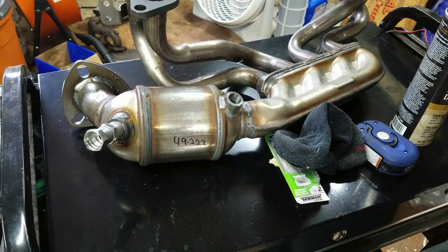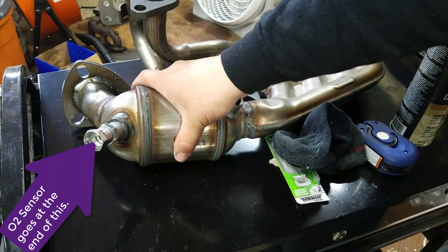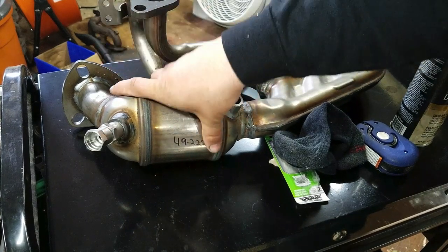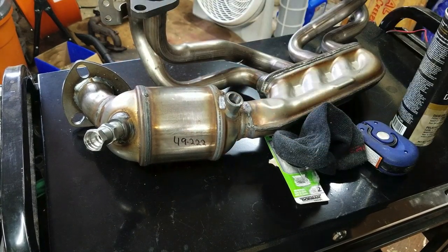That's how you beat your P0420 code on any Subaru, or even any other car that comes up with catalyst efficiency below threshold, and the cat is still good — just not cleaning the air enough. Because that's what a cat does: it cleans the air, takes some of the pollutants out of it.